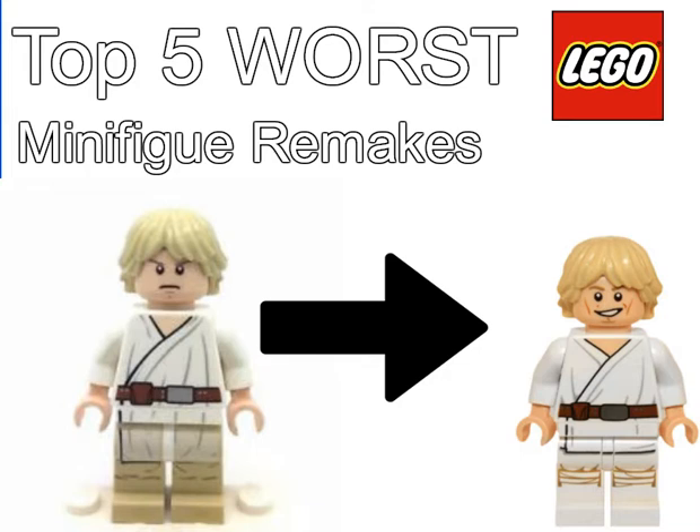How's it going everyone? Today welcome to the Top 5 Worst Lego minifigure remakes. These are the Lego minifigure remakes of characters that I just consider to be the worst of the worst. Let me know what's your least favorite minifigure remake in the comments below. And some of these mentions may surprise you, so please don't go crazy in the comment section.